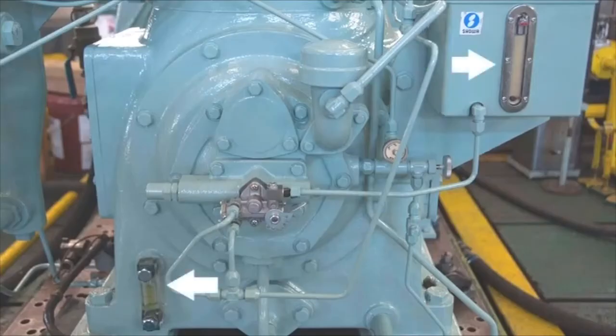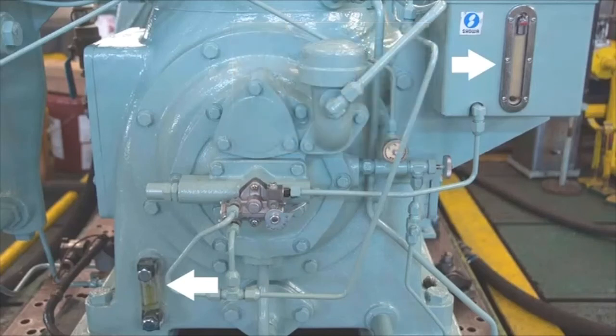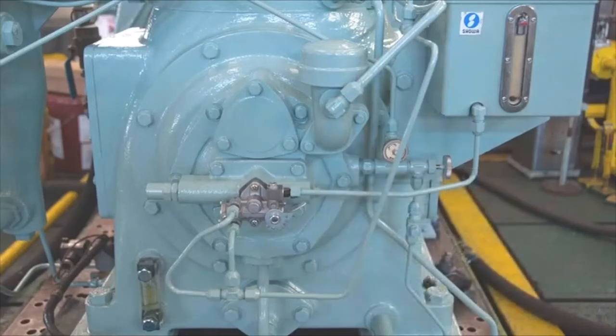Every day, it is necessary to confirm the amount of lubricating oil in the crankcase and the dedicated tank for cylinder lubrication. The cylinder lubricator has a hand pump for initial operation and removal of air from the lubricating pipe, enabling its external lever to change oil amounts. Smaller air compressors have no cylinder lubricating equipment; instead, they have a system designed to lubricate the upper part of the cylinder with oil mist from the crankcase.